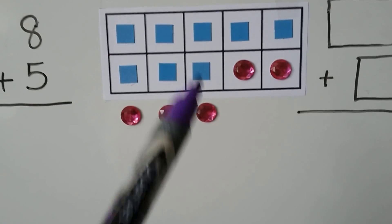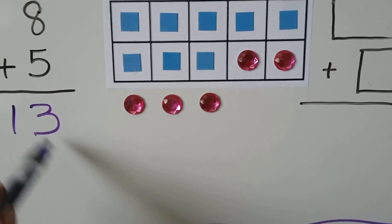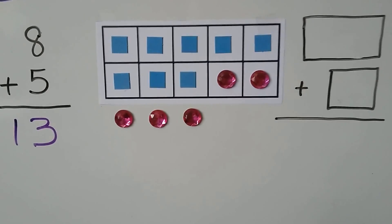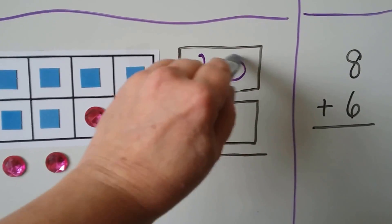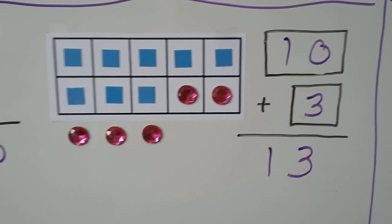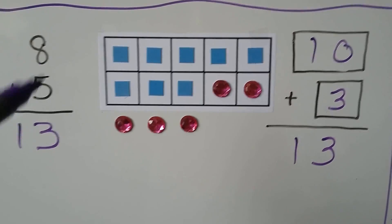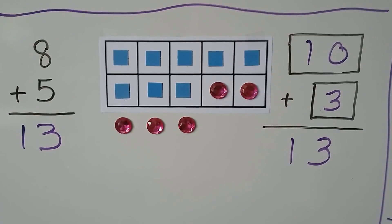We have 10, 11, 12, 13. We also have a new math fact: 10 plus 3, and it equals 13. We have the same number of counters. 8 plus 5 is the same as 10 plus 3, and they have the same sum.